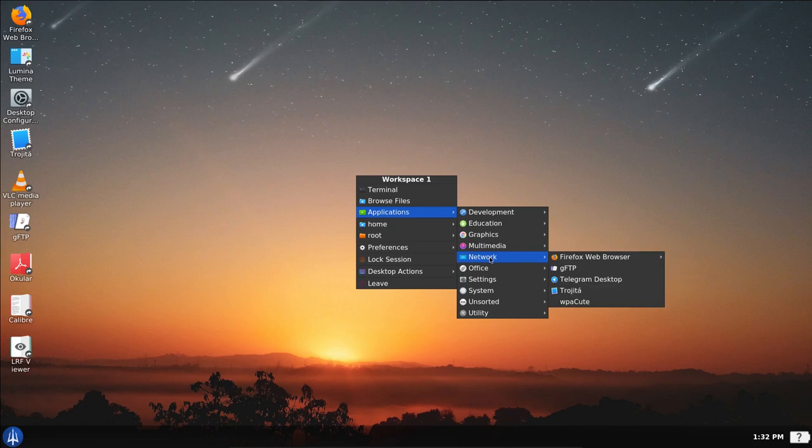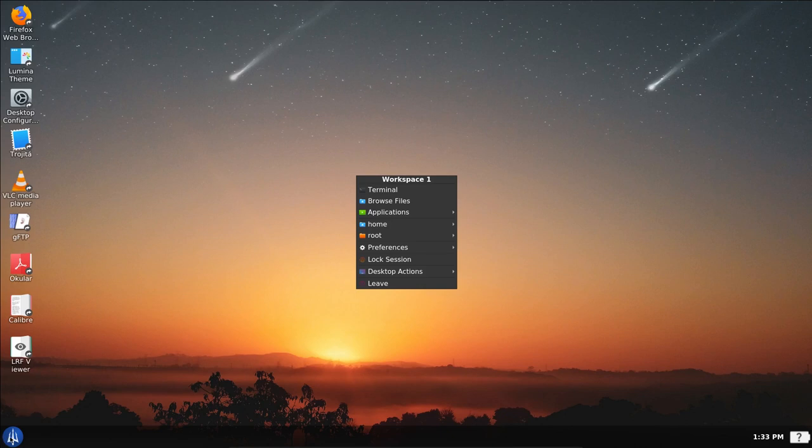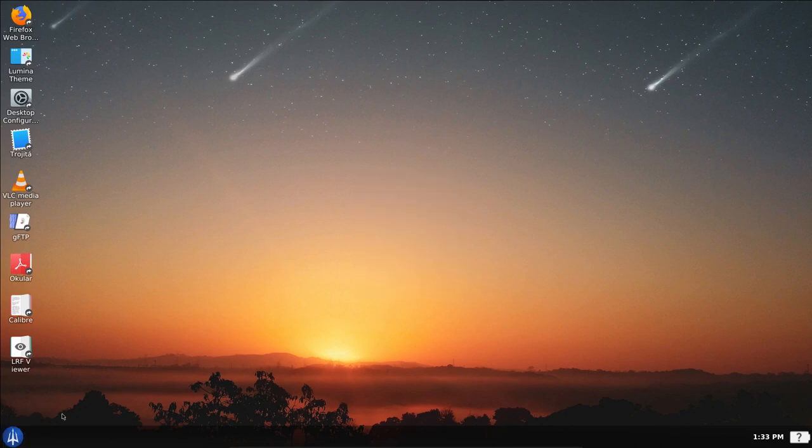For network, there's the Firefox web browser, the GNOME FTP client I installed, Telegram desktop, Trojita, and WPA Qt. For Office, I installed Calibre for my library of EPUBs, PDFs, and text files. The eBook editor came with Calibre, and the full LibreOffice suite is installed. I'm not a big fan of LibreOffice, so I'd probably install TextMaker, which is another Office suite fully compatible with Microsoft Office and LibreOffice.